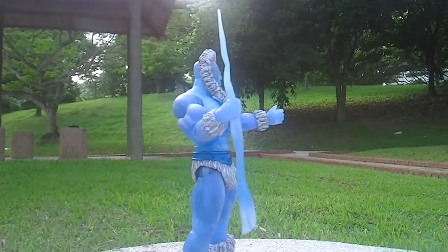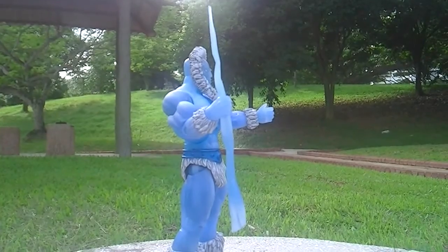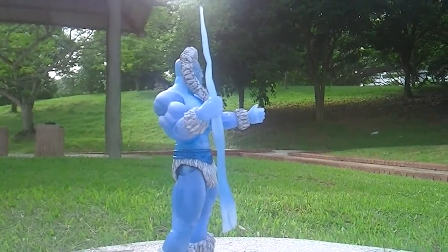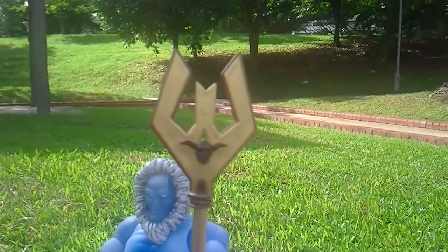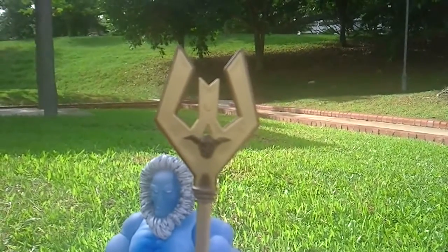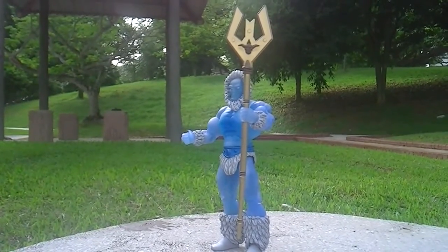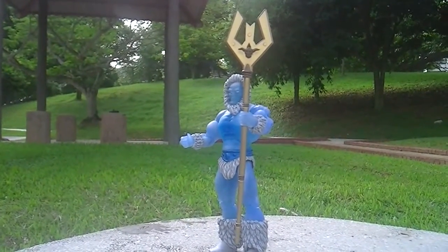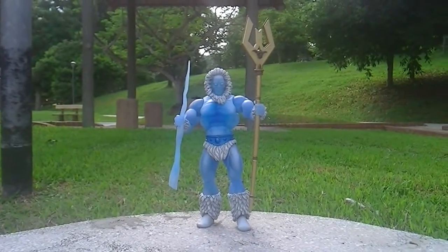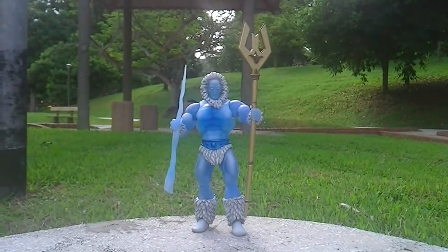One of the weapons he comes with is this ice pick, which is a sharp kind of icicle — sharp like a sword. That's one accessory which comes with Icer. Another accessory is his magical staff. This is how he looks with his Icer staff, and this is how he looks fully equipped with both his staff and ice pick.